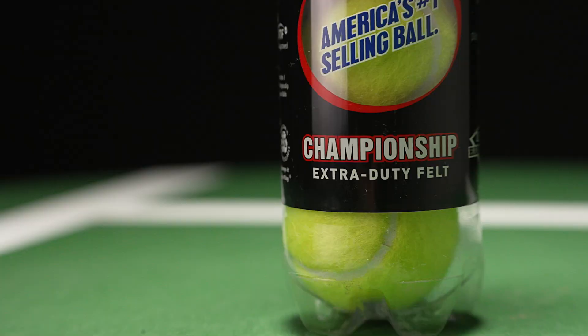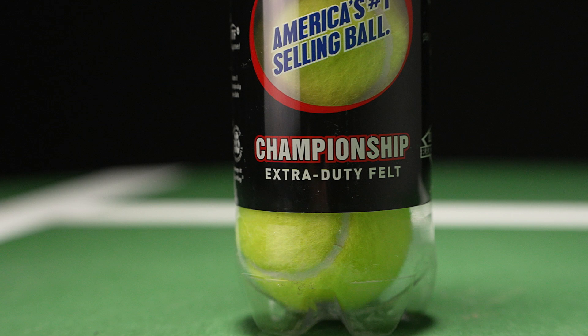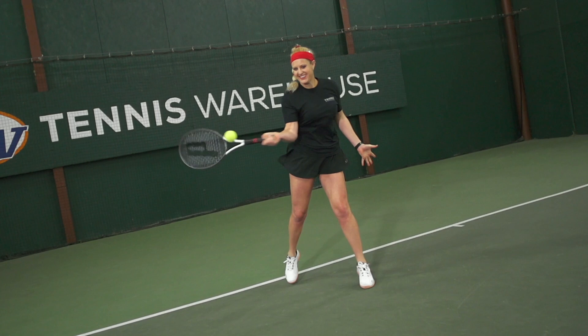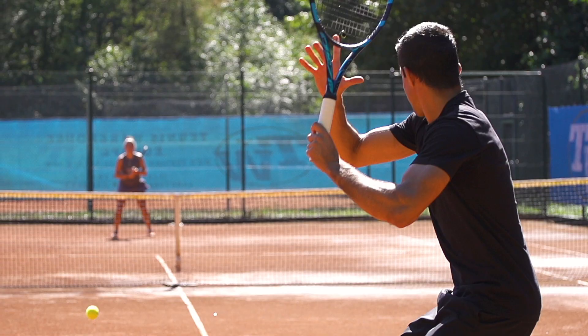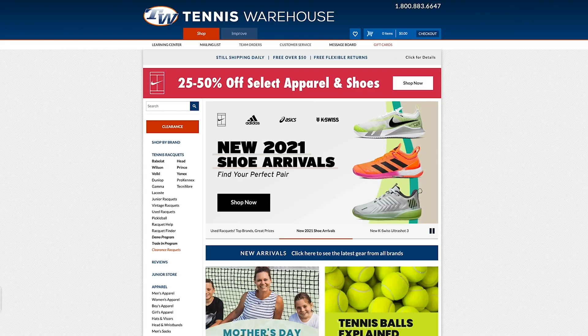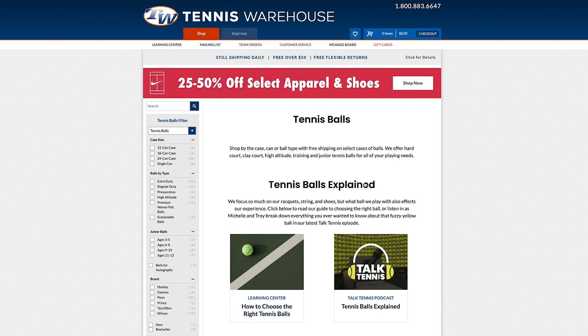A couple other things that we get asked all the time: what's the difference between regular duty and extra duty, or an XD ball? Extra duty has been created specifically for hard court use. It is going to be a more durable ball than a regular duty ball and it's going to fluff up a little bit more, which is a good thing — you're not going to get that hard feel on contact. Sometimes extra duty is just designated as XD, so if you see that and you're playing on hard court, XD is the one that you want, whereas regular duty balls are going to be a great ball option for clay court use.